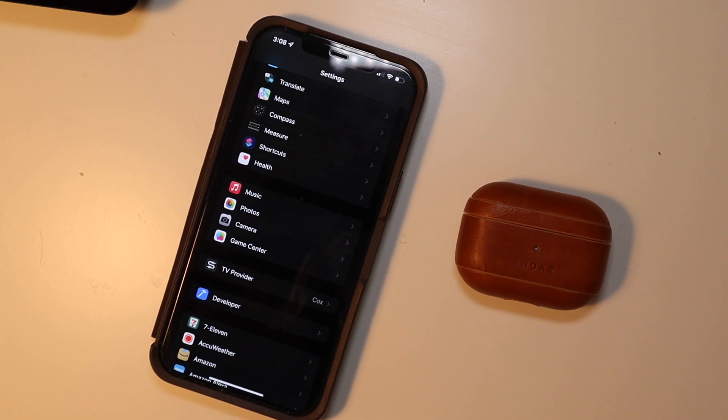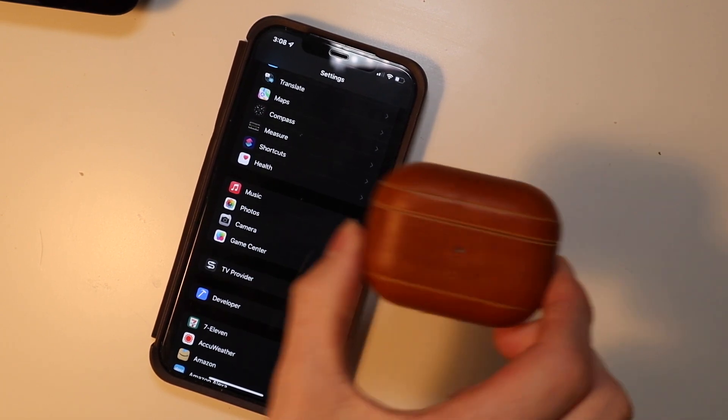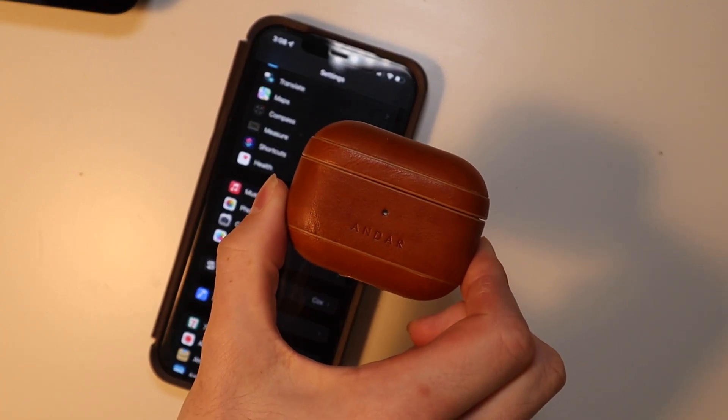Good afternoon everybody, TechOut here, and today I'm going to be showing you how to install the new beta on your AirPods Pro.